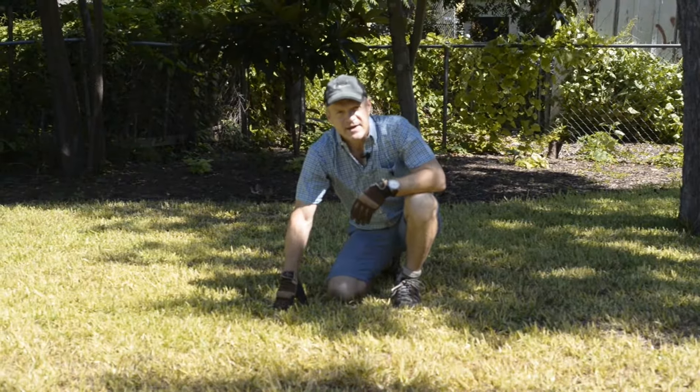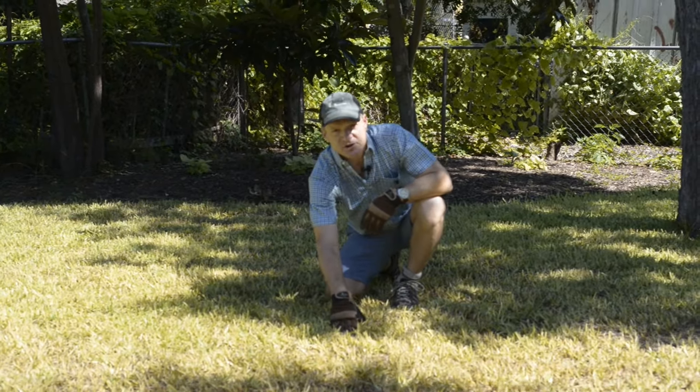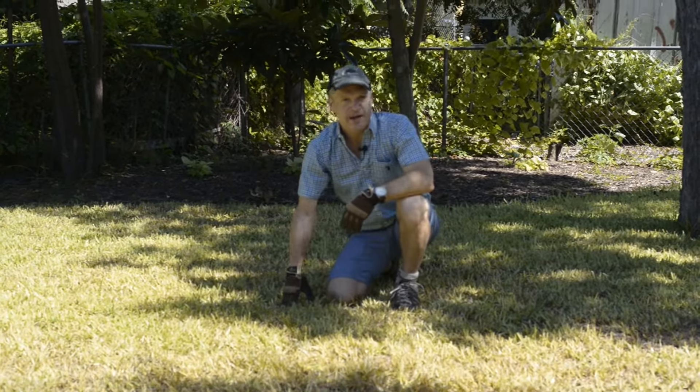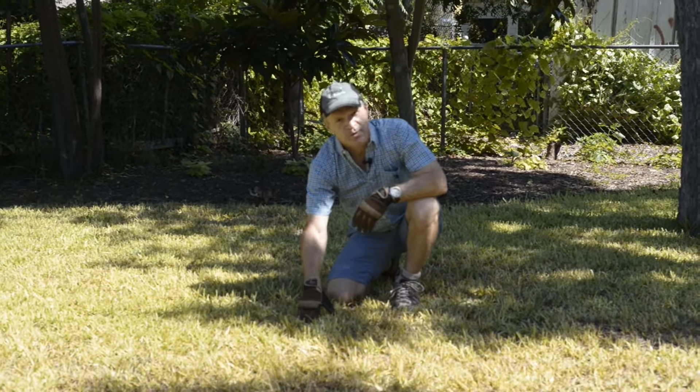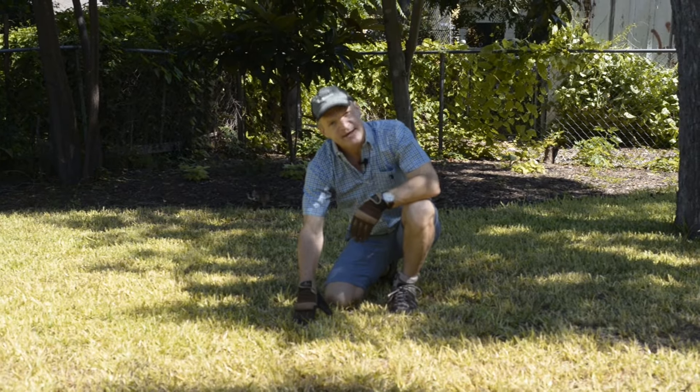Here's what I'm lacking: topsoil to rebuild the composition of the soil, and an aerator tool which will put tiny holes back into the lawn, allowing water and nutrients to seep back in.